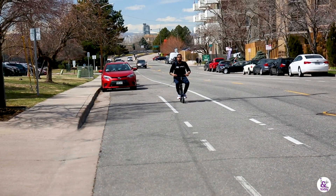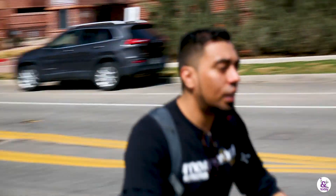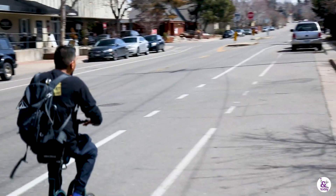It gets up pretty fast — about 12 to 15 miles per hour. The handling is a little different; it takes a little getting used to since it's front-wheel drive.